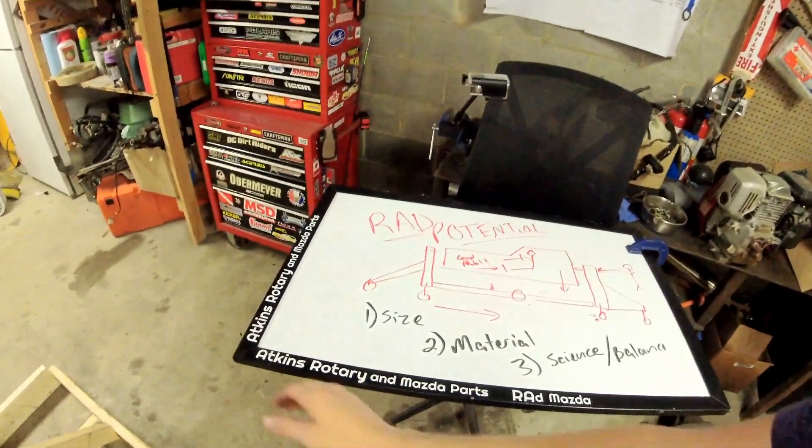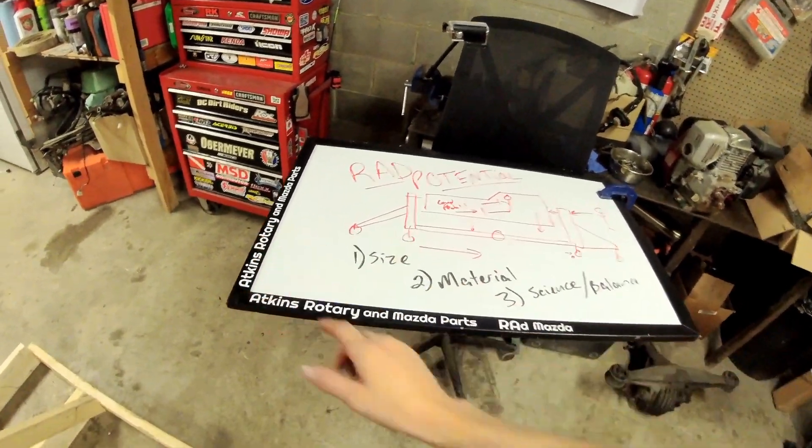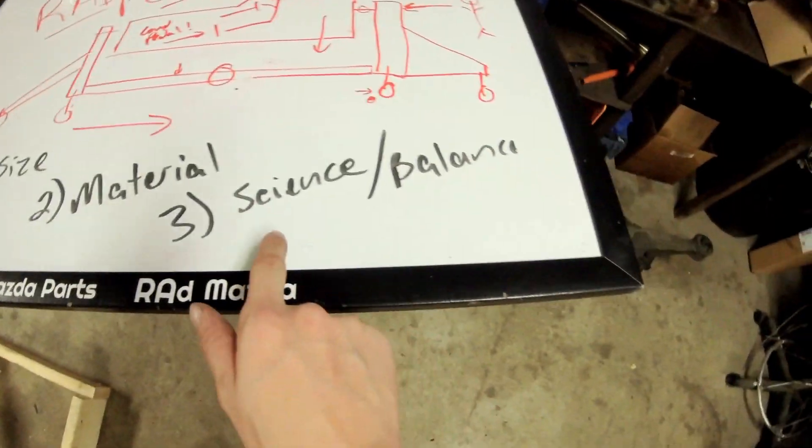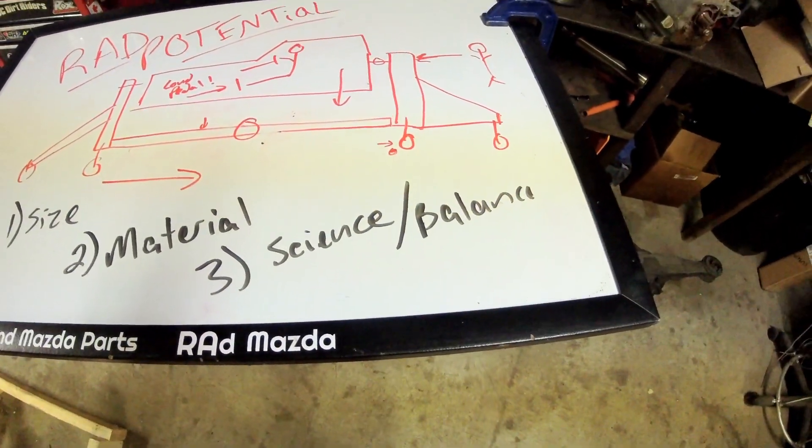So first few things to think about: number one, size; number two, material; and number three is going to be the science and the balance of the whole deal.